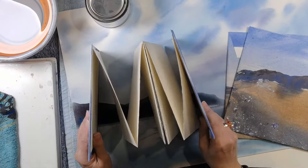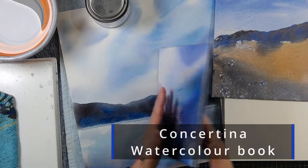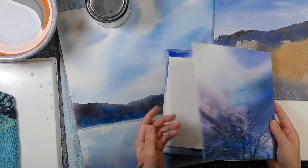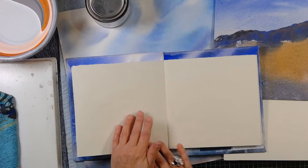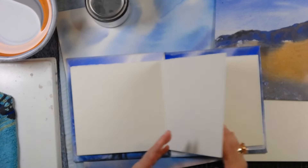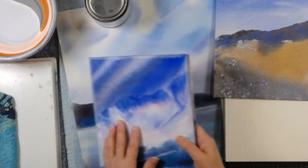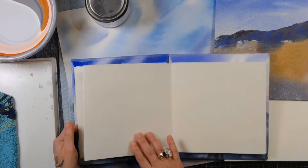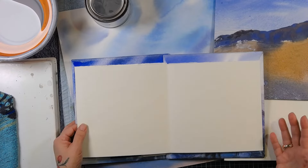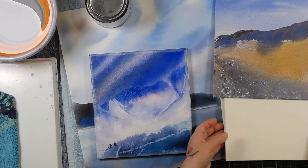I want to show you how I put together this watercolor sketchbook. It's a concertina sketchbook, so it's got a front cover and back cover but no spine, so it opens both ways. You can flick through it this way, paint on it, or even paint a long painting if you wanted to. The beauty of it is that you can turn it over and paint on both sides.